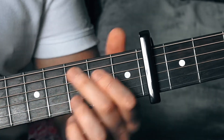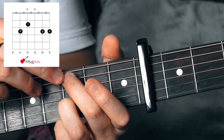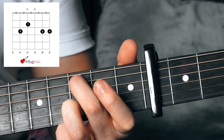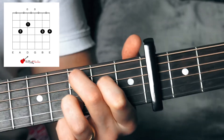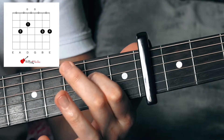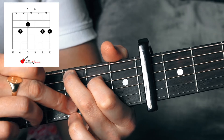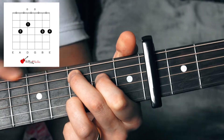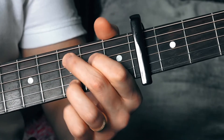Then we have our C position. We're going to use our second finger on the seventh fret of the fifth string, first finger on the sixth fret of the fourth string, and our third finger on the seventh fret of the second string. Let that ring out — we're not going to play the top E string here, just from the fifth string onwards.